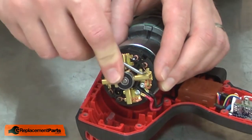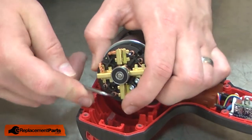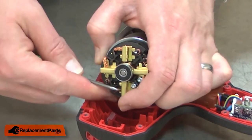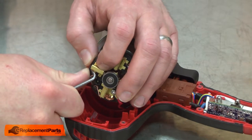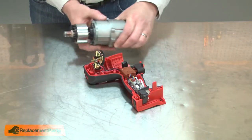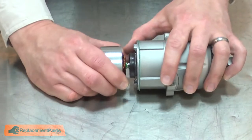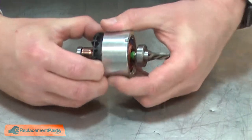Now I'll pull the brush springs away from the brushes. With the tension off of the brushes, now I can separate the motor away from the brush ring. With the motor and gearbox assembly removed, I can separate the armature from the gearbox. Now separate the armature from the field.